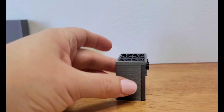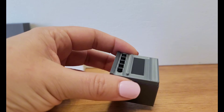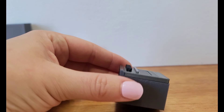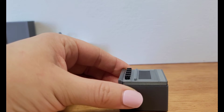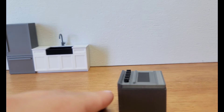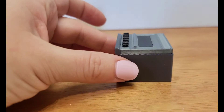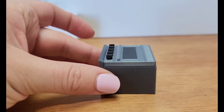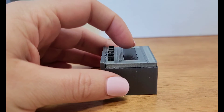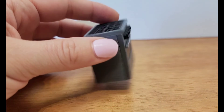Then I print the door as a separate piece on its back, and I do a color change for the black knobs. But that means I also have to do the silver handle as a separate piece because I can't do two color changes currently. And then I also print the black window separately and glue that in. So just for the door alone, I end up with three pieces: the door, the handle, and the window.